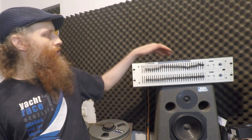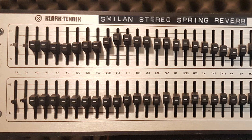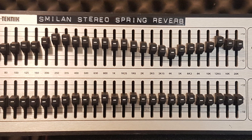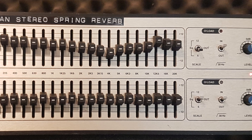Greetings and welcome to today's video. Today I'm going to feature this stereo spring reverb unit. I've built it into a box of a Klark Teknik DN360, which, as you can see, has a graphic equalizer.